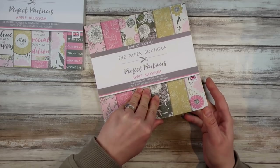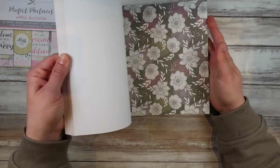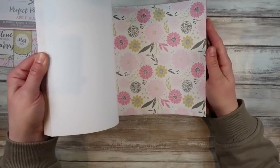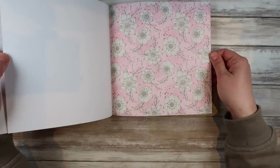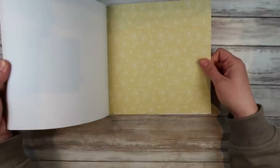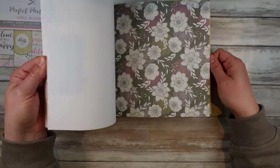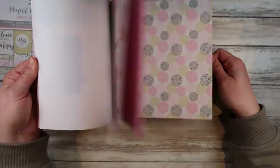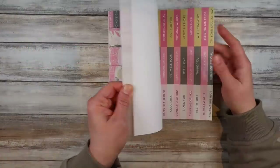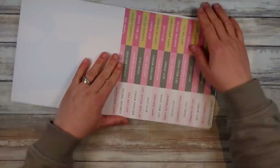I'm just sharing the paper pads I'm using tonight. They come with a set of just plain papers, then you've got these beautiful design papers, and then you've got your elements paper pad. These are all lovely and they're all designed to coordinate. And here's the one that's the topper — you get all these sentiments in it.